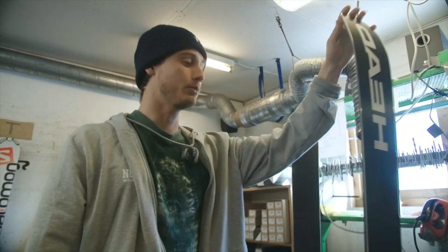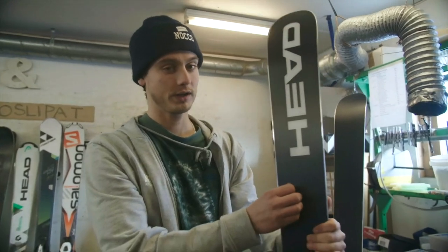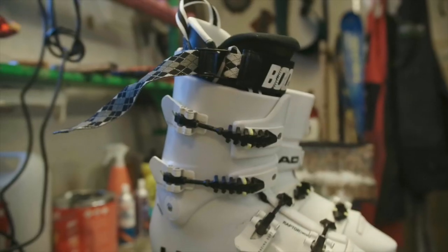They're really stable for jumping as well. I haven't tried them too much in pow yet — would be dank to put a touring binding on them but I haven't done that yet. But no doubt they work in off-piste too. Really good all-mountain ski.